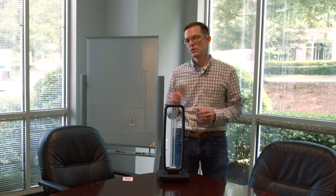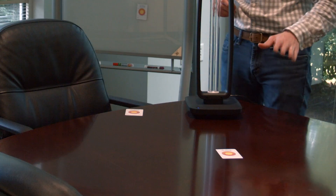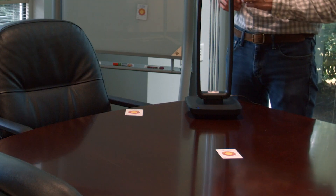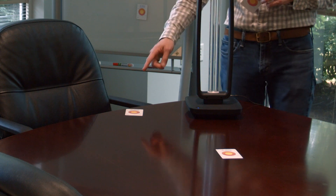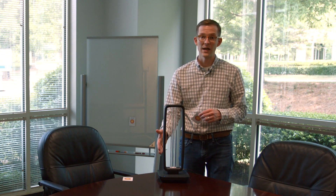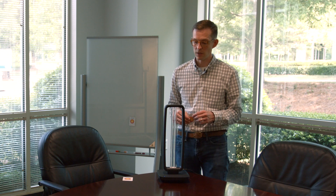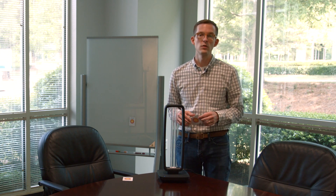I've placed a few of these dosimeter cards around the fixture. One is in front of the unit on the conference table. Another is in the shadow of this support on the fixture. What we really want to see here is: does the shadow affect the ability for this to disinfect surfaces around it, or are we going to have to place this in a few different positions to disinfect the whole area?